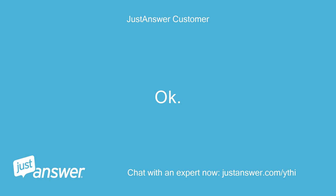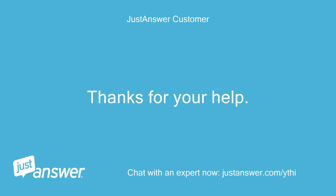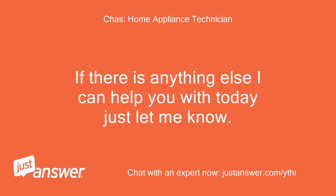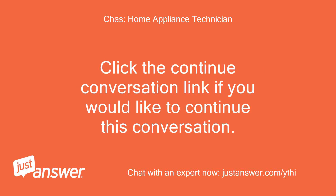Okay, will do. Just reply to this thread if it cuts out again. Thanks for your help. No problem, just let me know. If there is anything else I can help you with today, just let me know. You can continue asking questions for as long as you like, even after you rate me. Click the continue conversation link if you would like to continue this conversation.